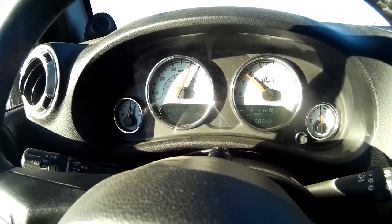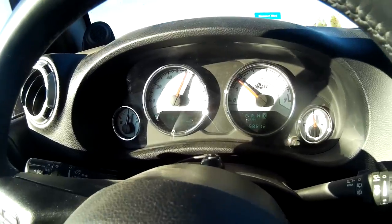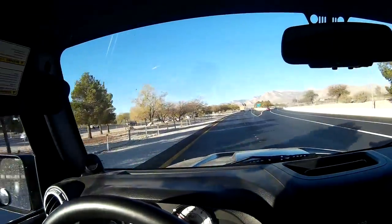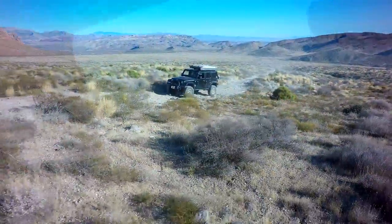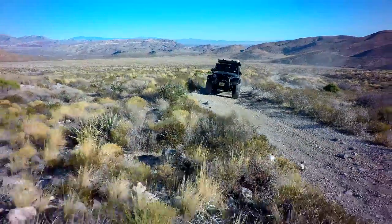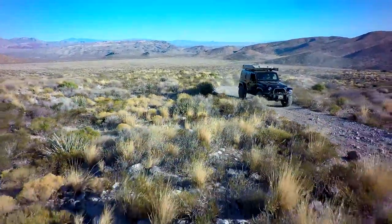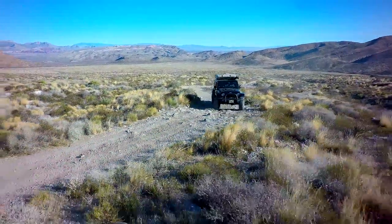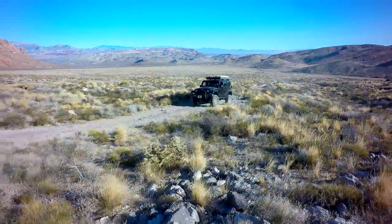We're at 65 miles per hour at 1500 RPM. You do want to gear these LSs tall — they like tall gears. The 6L80 has a 4 to 1 low first gear, so it will still launch your heavy JK out of the hole with no problem. But as you can see right now, I'm cruising over 60 miles an hour up the parkway at 1500 RPM.